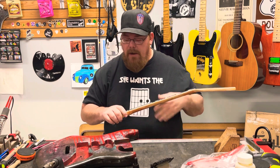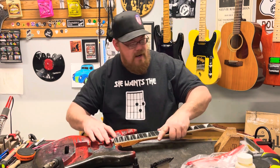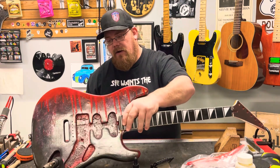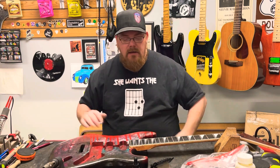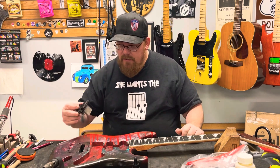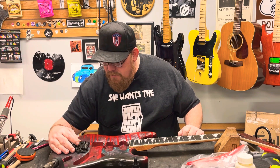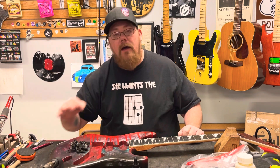Now I'm ready to move on with the guitar, which I'm calling 'Raining Blood' because check out this guitar — it's very bloody looking, very metal. And nothing makes a metal guitar more metal than a Floyd Rose, right? One of the things I have to do here is put a Floyd in this guitar, and I've got it all marked out where the Floyd's going to go.